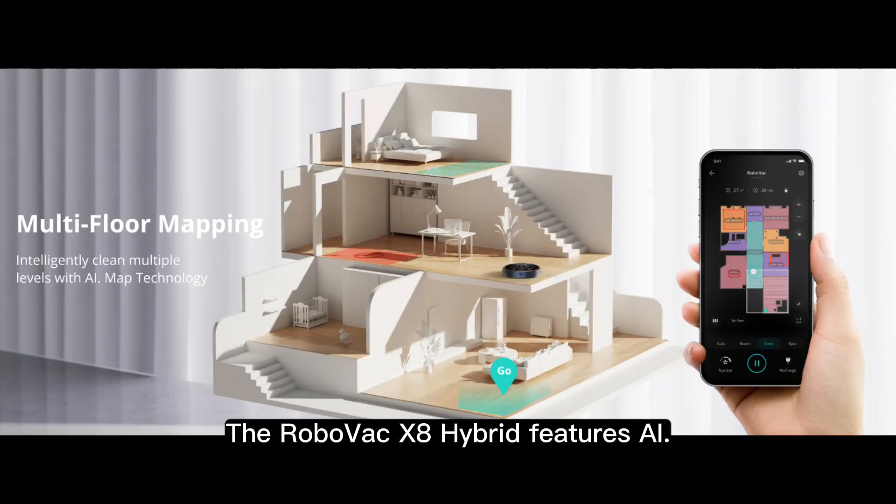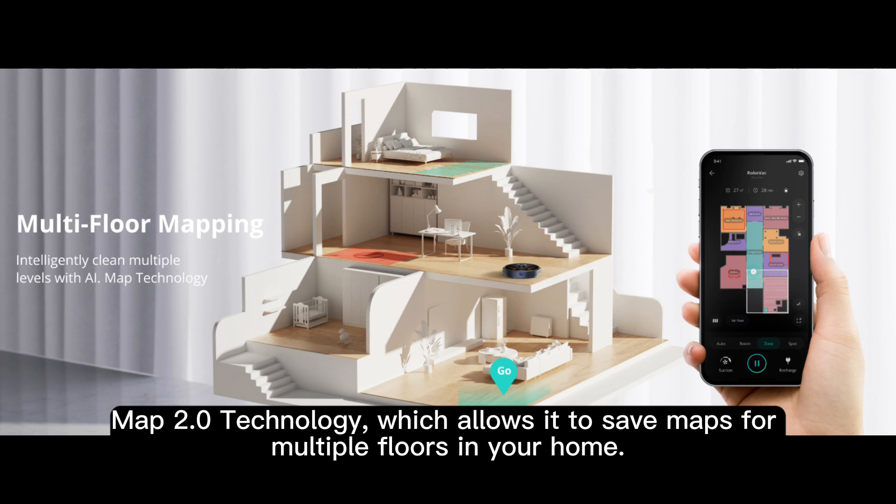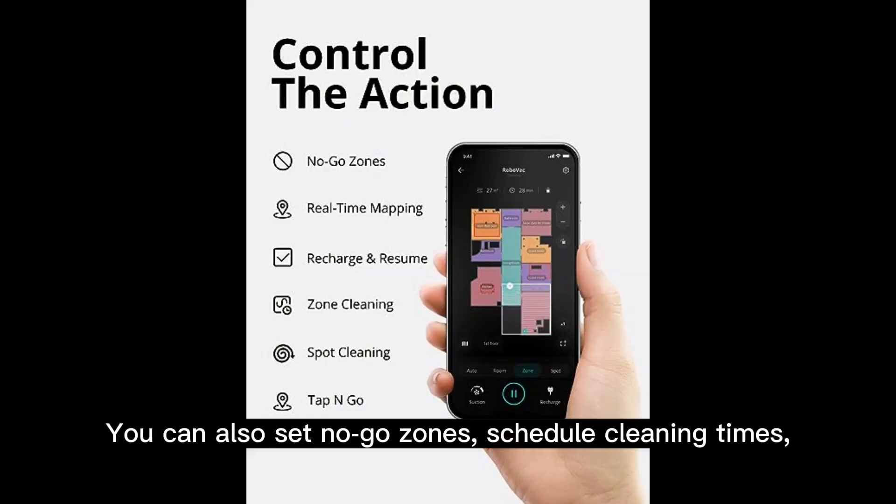The RoboVac X8 Hybrid features AI Map 2.0 technology, which allows it to save maps for multiple floors in your home. You can also set no-go zones and schedule cleaning times, and control the RoboVac from your smartphone.